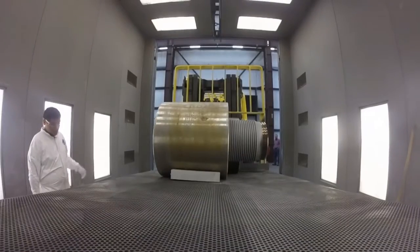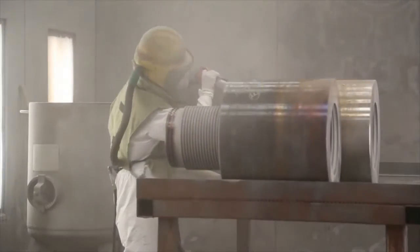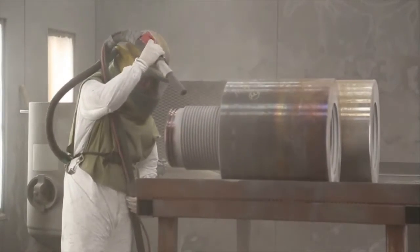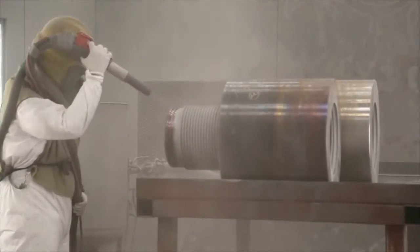First, clean the part by hand to remove oils and residue. Then the part must be grit blasted with aluminum oxide. This provides an anchor profile for better adhesion of the coating. Grit blasting provides a white metal finish.